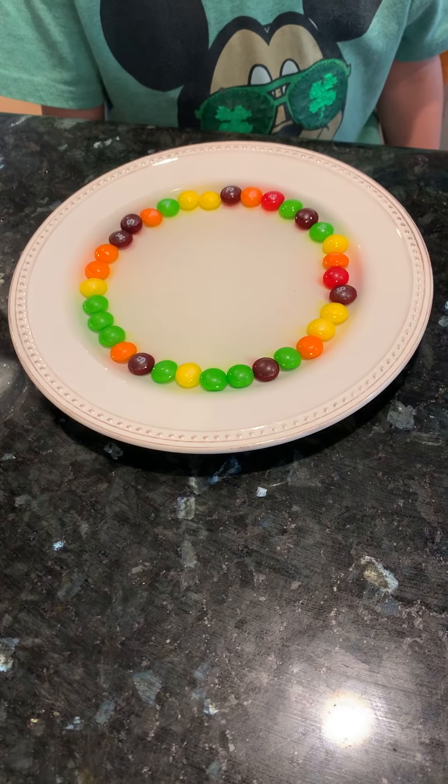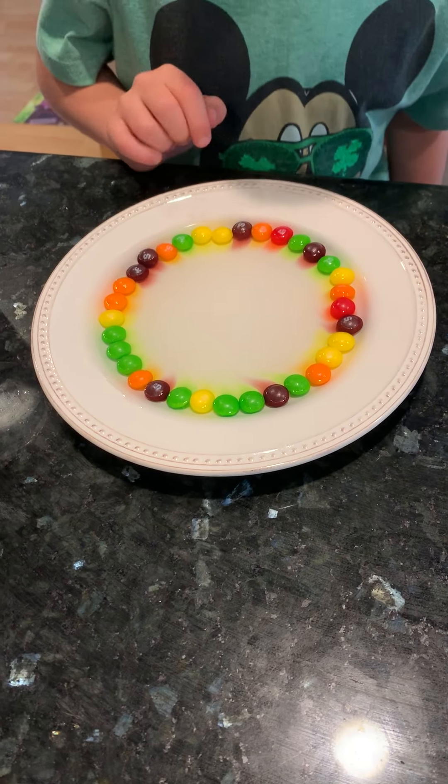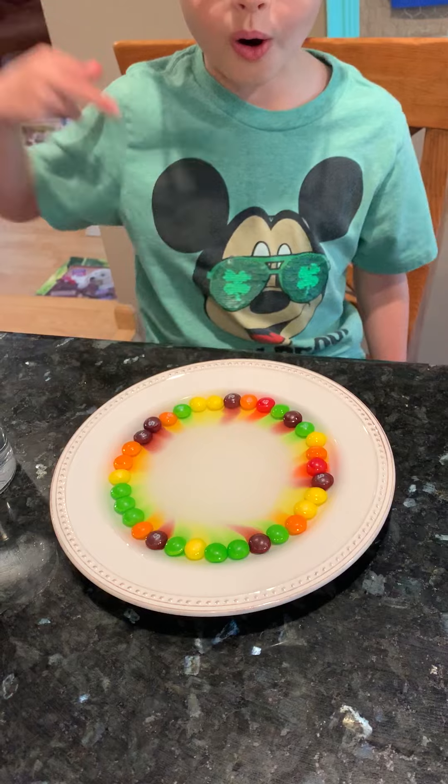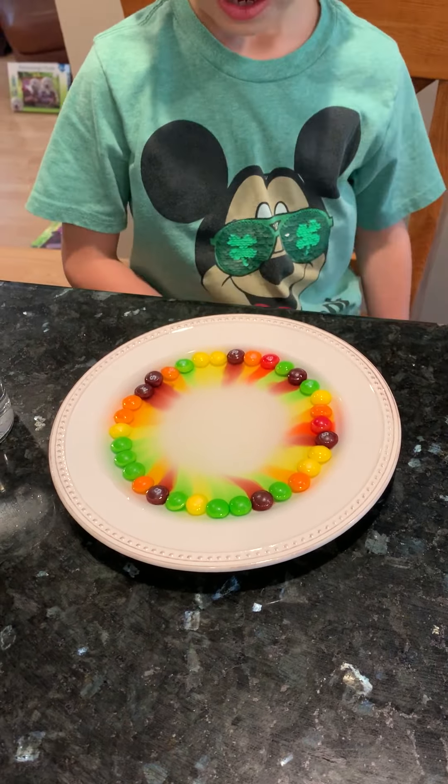So we put Skittles like a ring into the plate. It's all the way done. Now we pour water. And then it makes colors.